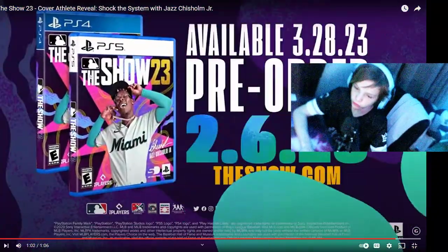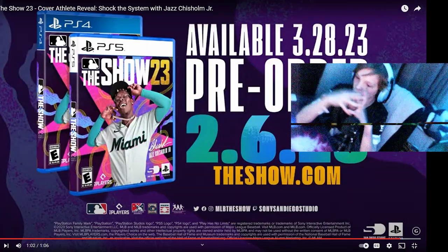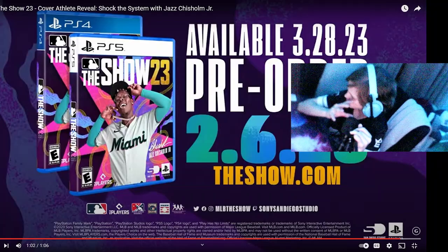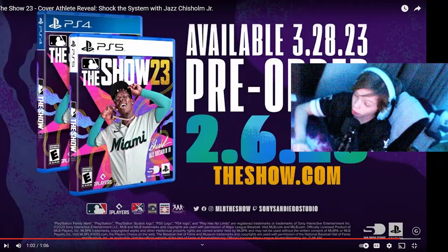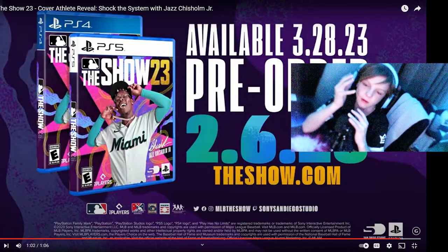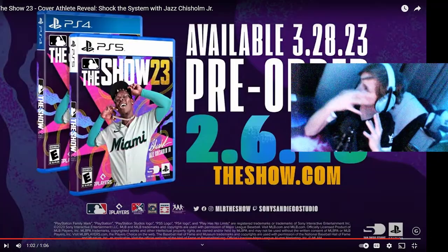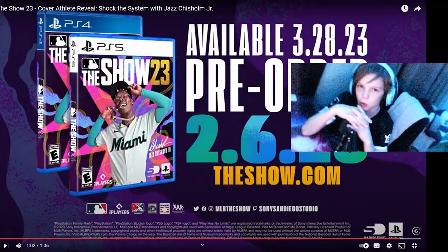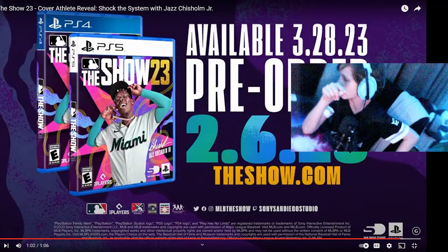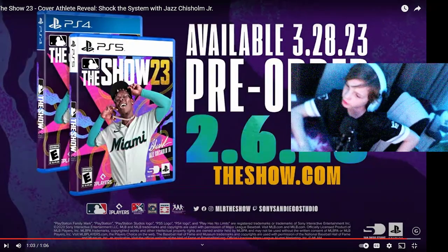There's news here. We will be able to play the regular base version on March 28th. And then most of the time, pre-orders for the Digital Deluxe MVP edition get you four days early access, so March 24th — I'm not exactly correct on that. And then you'll be able to pre-order it next Monday.